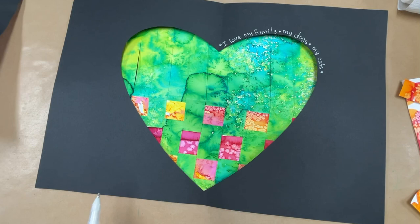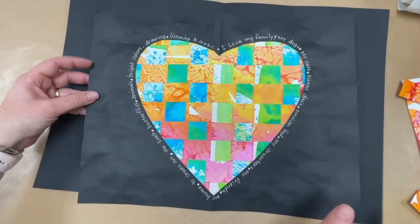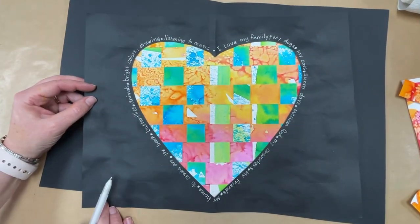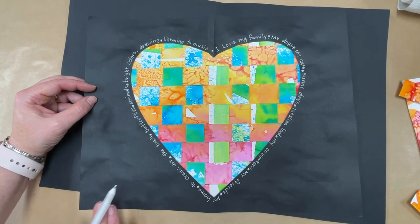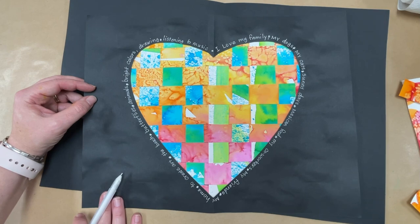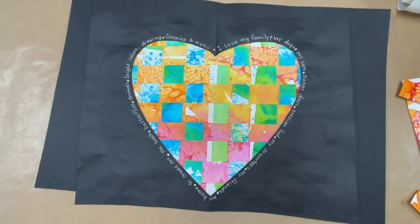Then you will have this beautiful woven heart with all of the things you love written around it. I cannot wait to see what these look like. I hope that you will really take your time and do a good job because I would love to include these in the art show. So take your time, do a good job, and I will see you next time. Bye!